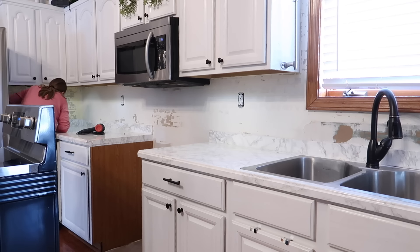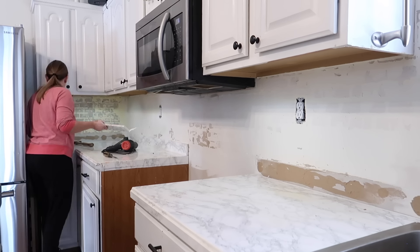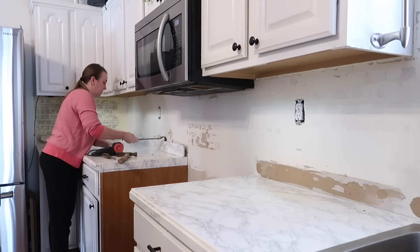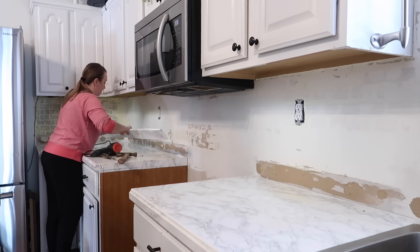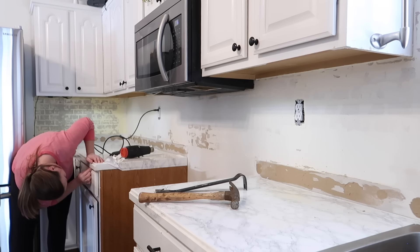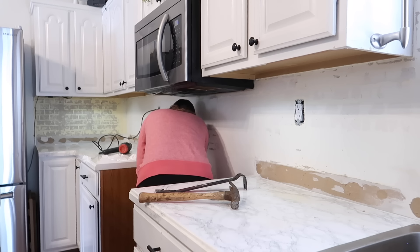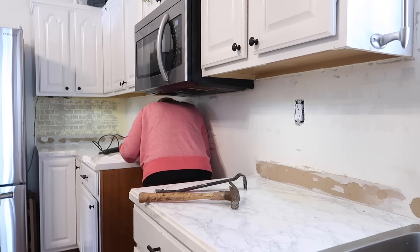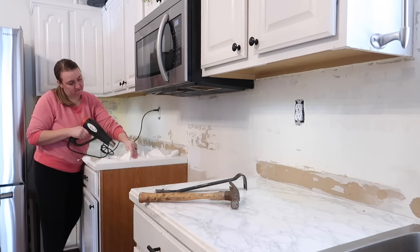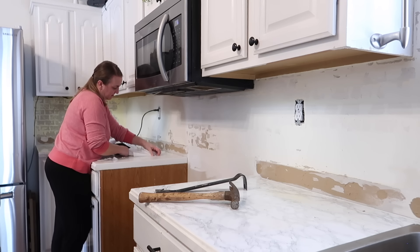I absolutely love how everything turned out. I'm going to give you a step-by-step process of everything and all of the items that we used. I had to clear everything off the island first and foremost, and then we wrapped this backer board or the backsplash the last time so it looked like one piece, but I had to take all of that off so we could unwrap it and put it back up again. This was the biggest pain — taking off all of the adhesive on the countertops.